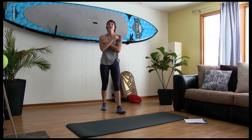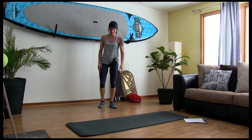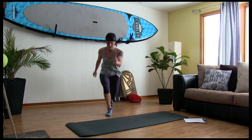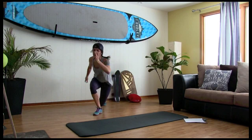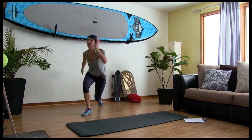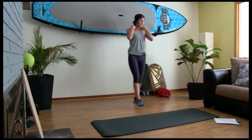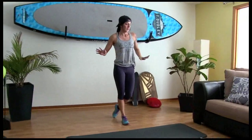Power lunges — then our last round. Let's go. Ten, nine, eight, seven, six, five, four, three, two, one. All right, awesome! Woo! Third round, last round, and we're done.